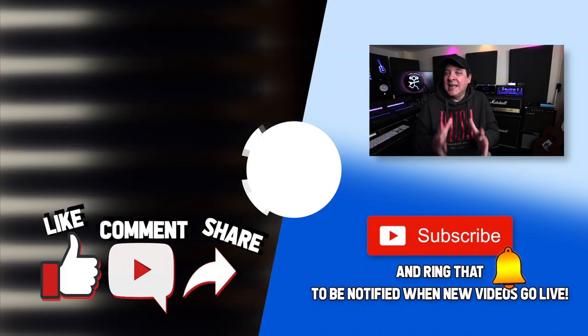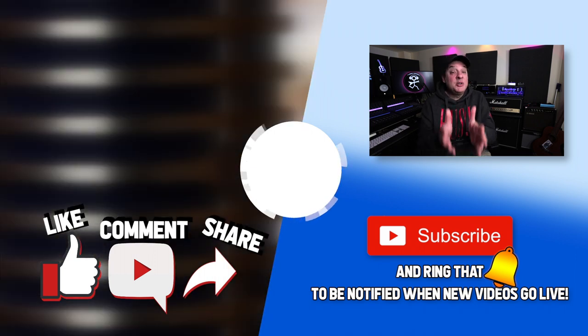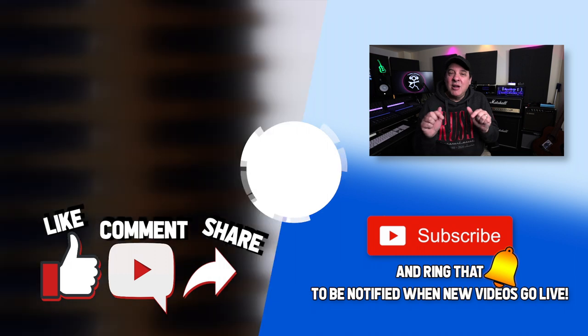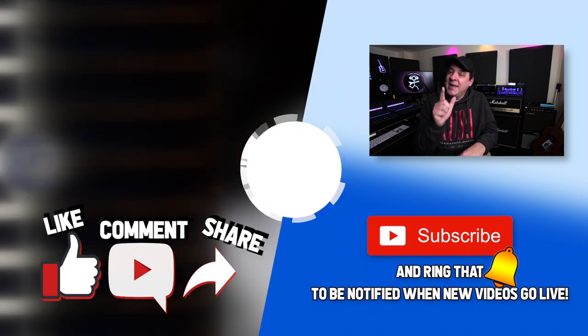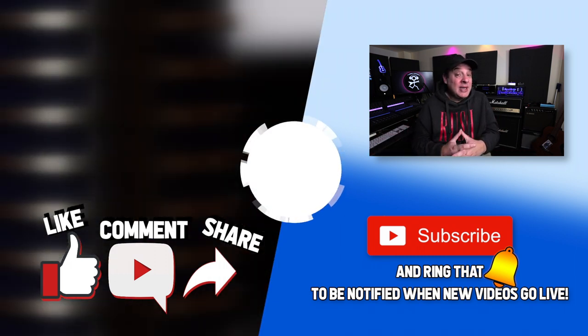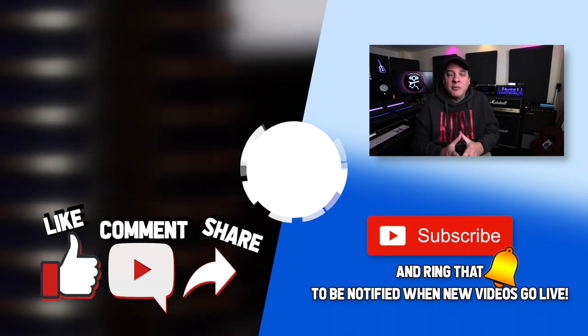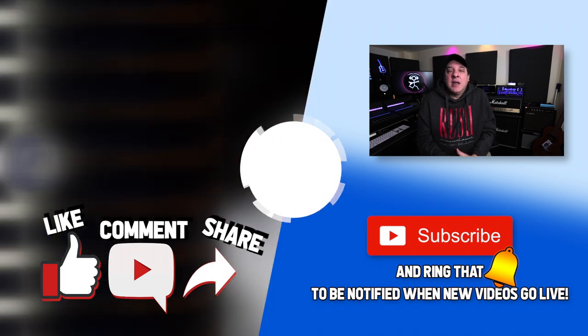If you enjoyed this video, don't forget to like, subscribe, and ring that bell. If you want to do a deeper dive, I'm on Patreon. I have affiliate links, I have merch — it's all down in the description. But the most important thing is to check out another video — I've got one waiting for you right here. And remember, you don't need a band to rock and roll. I look forward to seeing you again in another video.